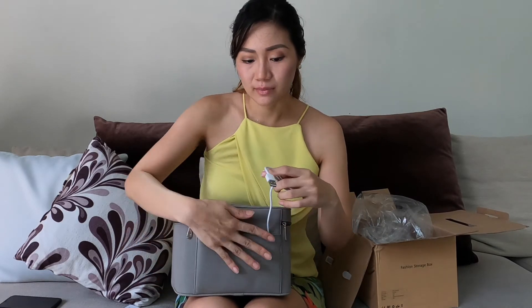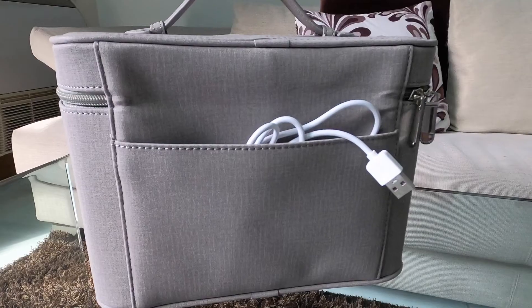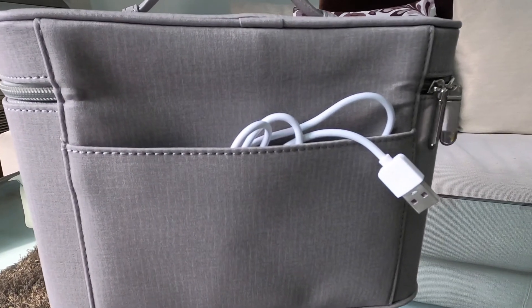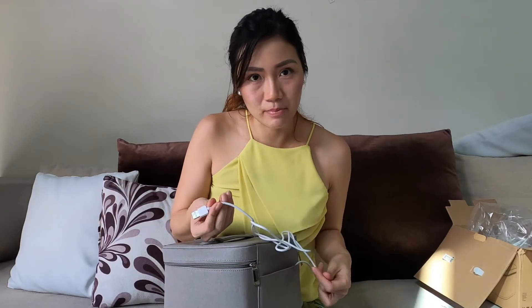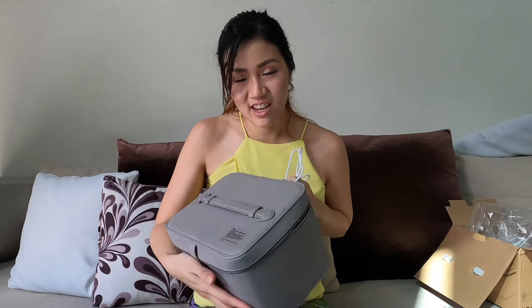One thing to note: you cannot disconnect this USB cable — it's attached to the back. But another good thing about this USB is I can easily plug it into my car or a power bank, and it's ready to disinfect. So that's the unboxing. Now it's time to test it out.